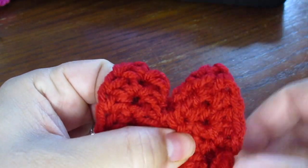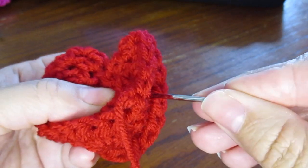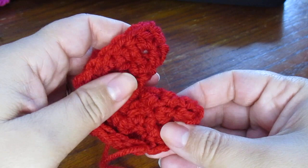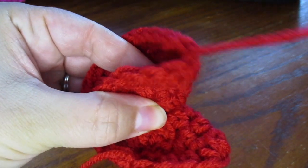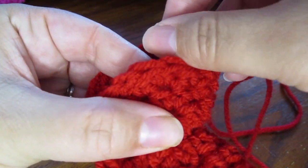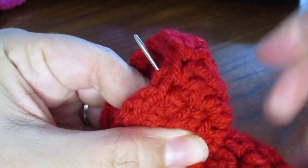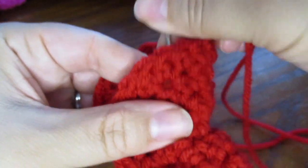I'm going to take my blunt needle and we're going to sew back and forth between this side opening and the other side opening so that we can securely sew down the middle to get our cookie shape. Go back and forth as many times as you need to — I think probably 4 or 5 times is fine. Then we're going to fasten that off.